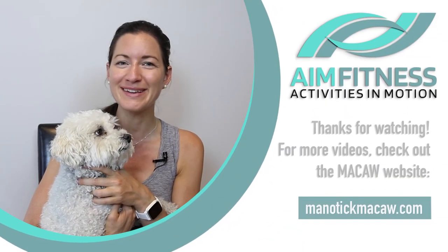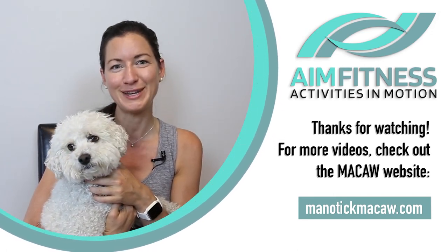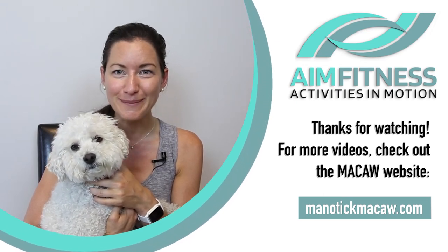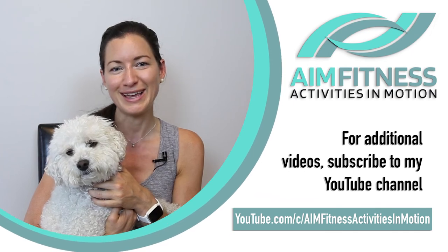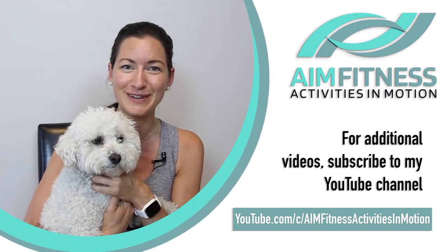Give yourself a big hug and a pat on your back. Thank you so much for joining me — I hope you enjoyed our workout and I'm excited to see you again in another video. Take care, bye-bye. Thanks for watching. My name is Meg Stickle from AIM Fitness, and this is Fit Finley. This video was brought to you by McCaw — make sure to check out the other videos on their website. And if you're looking for more exercise videos with me, check out my YouTube channel, Activities in Motion, AIM Fitness. Hope you have a wonderful day and hope to see you in another video soon.